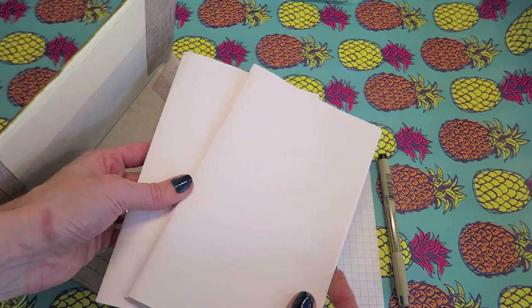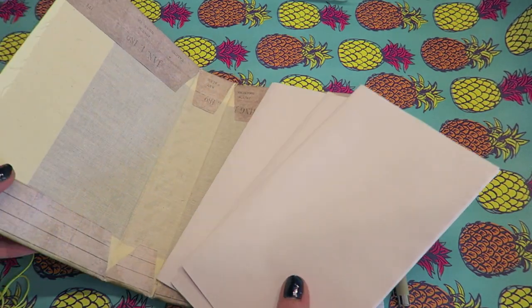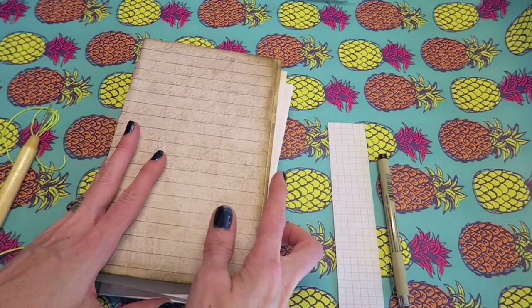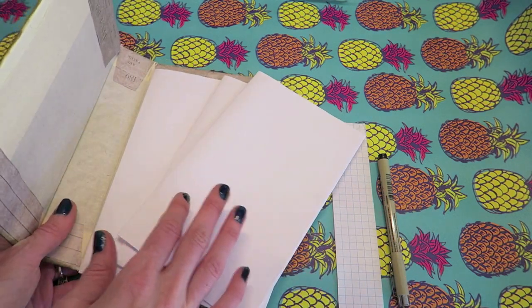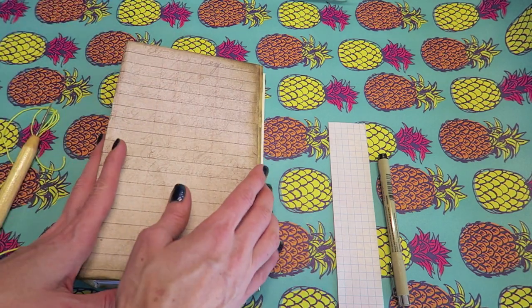These are three signatures that I will be sewing into this hardcover book. I only use hardcover books, at least right now, so we have our hardcover and our three signatures. Typically I like to sew these in after they're decorated, but just to be able to show you a little bit easier I wanted to do a blank.